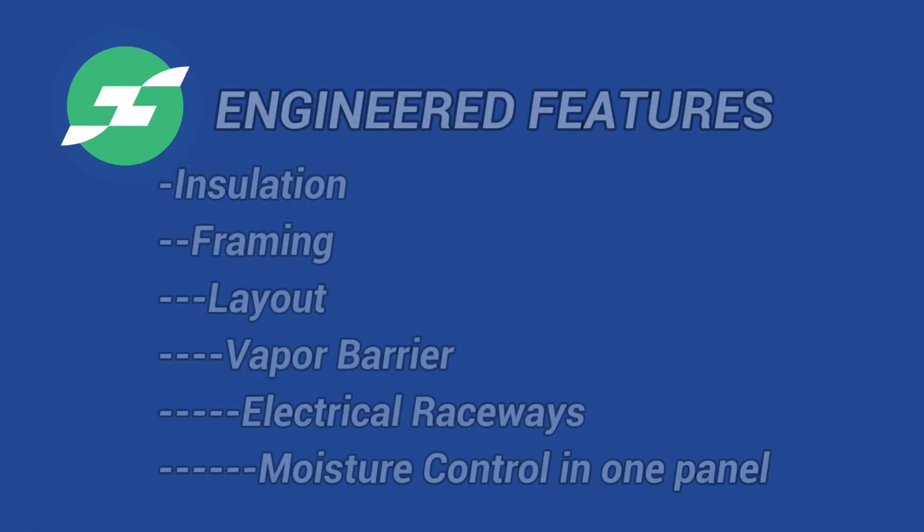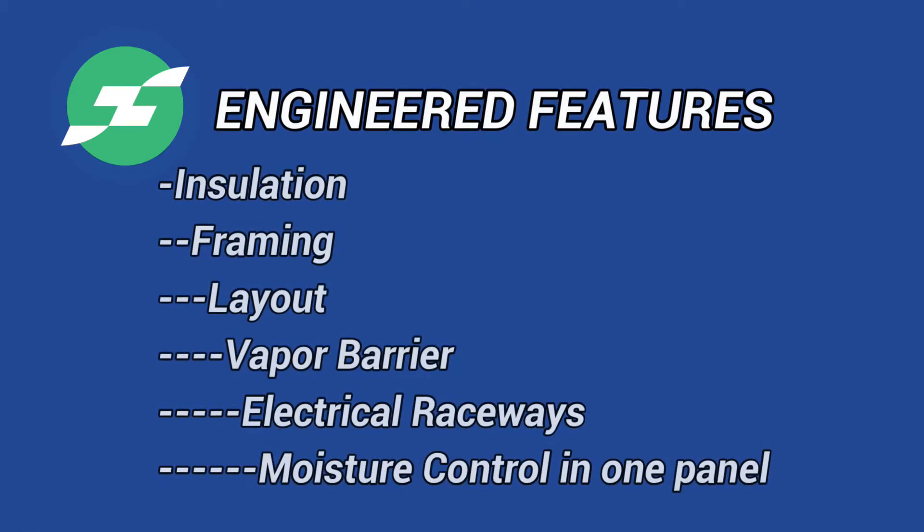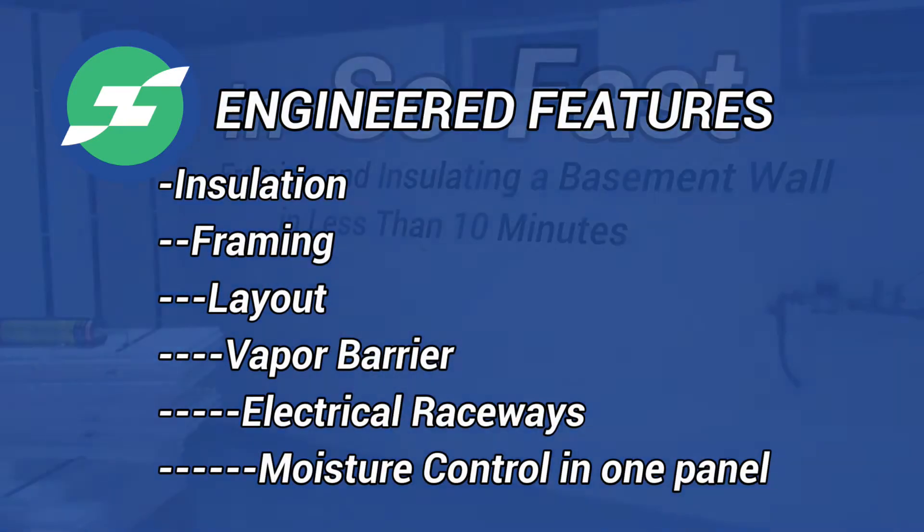Stick, stack, done. Insulation, framing, layout, vapor barrier, electrical raceways, moisture control — all in one panel.